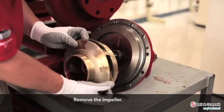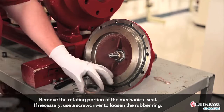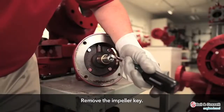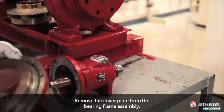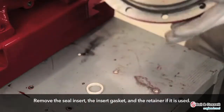Remove the impeller. If necessary, use a screwdriver to loosen the rubber ring. Remove the impeller key. Remove the cover plate from the bearing frame assembly. Remove the seal insert, the insert gasket, and the retainer if it is used.